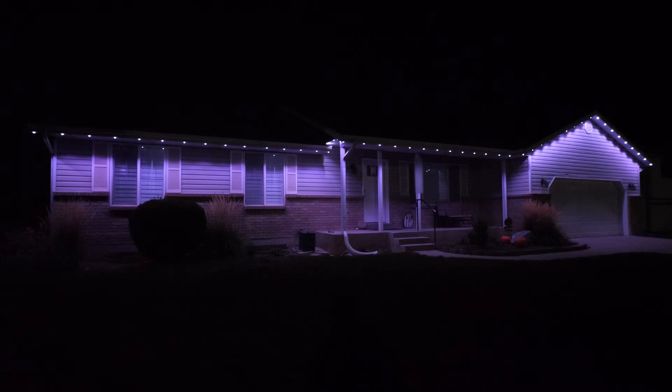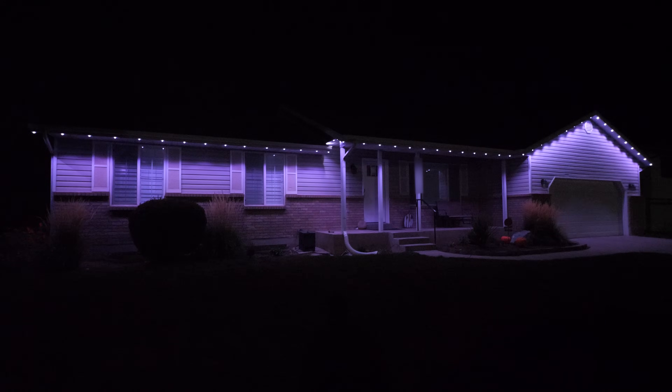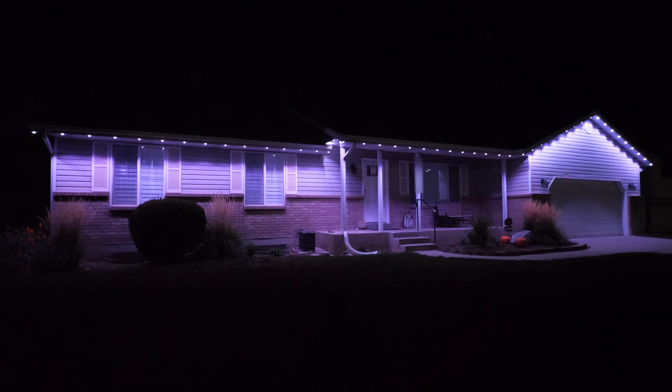Let's go ahead and turn on the lights. Oh boy, that looks pretty good — I'm pretty amazed at how well it lights up the house. Right now it's sitting at 50% brightness. Let's drop it down as low as it can go. There you can see they're barely on at about 25%, then 50%, 75%, and there we have 100% brightness. Looks pretty amazing.